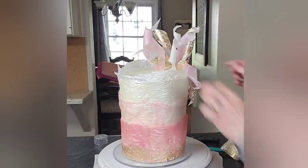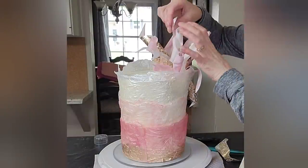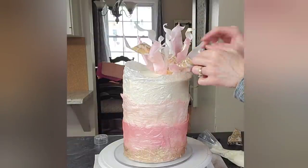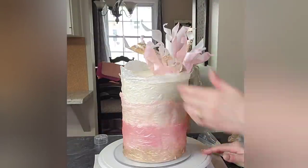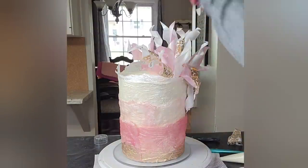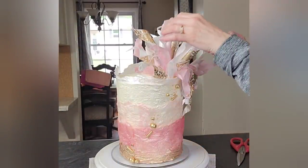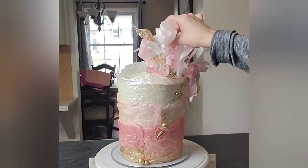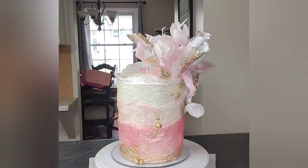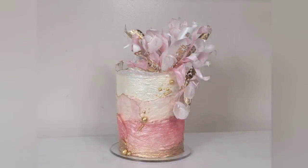That is luster dust mixed with Everclear and brushed on — you can use vodka, lemon extract, or I've even heard olive oil works. To attach these I did use some buttercream. I know people are shy about using buttercream with wafer paper, but what I find is if you stick it in the refrigerator right away after you apply them, the buttercream will crust and it's not going to melt your pieces. This was in my refrigerator for about five days before my son's birthday — he's 17, he gets a pretty cake so I can make a video — and they were fine.